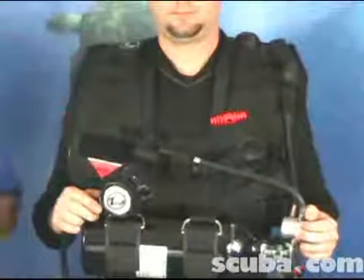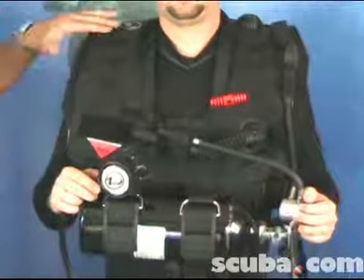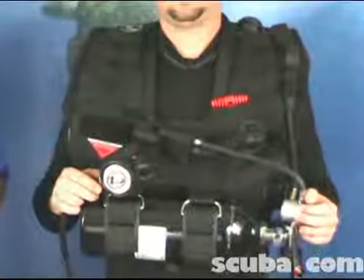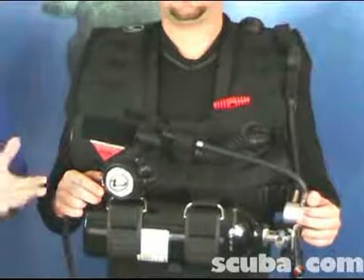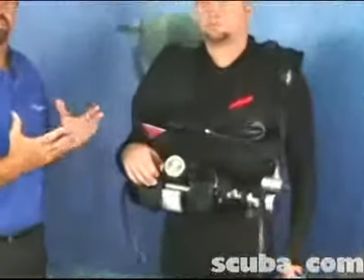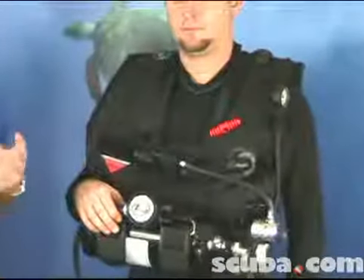The Rapid Diver System can be customized in many ways. As you can see, there's over a dozen places to add D-rings, snaps, clips, or any other accessory that's required. I mentioned earlier that it was an extra-long hose because the Rapid Diver System might be used quite often in rescue applications.